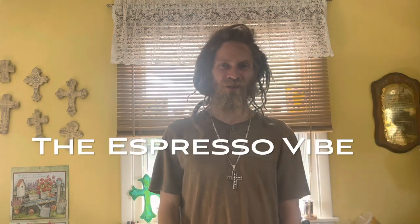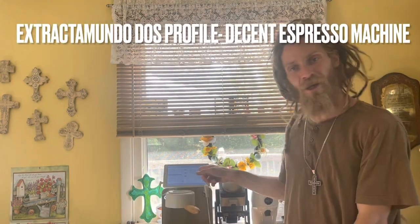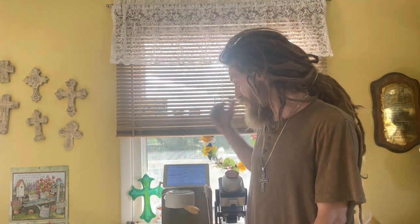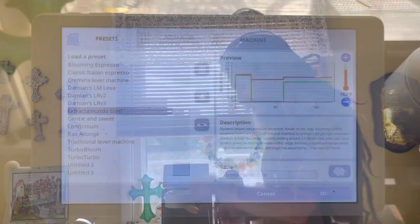Hey everybody, I'm Zach. Welcome to the Espresso Vibe. Today we're going to be exploring the Extractamundo Dose profile on the Decent Espresso Machine. This profile just came out with the most recent app update and it is the latest and greatest, most cutting-edge way to utilize the Decent Espresso Machine. Let's check it out.